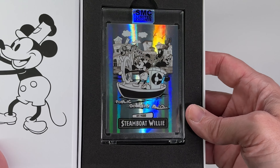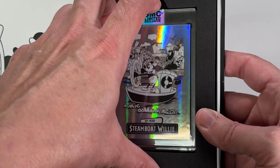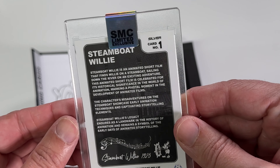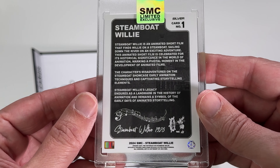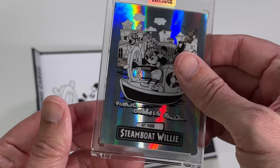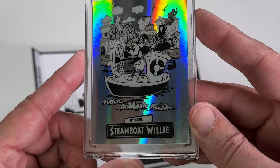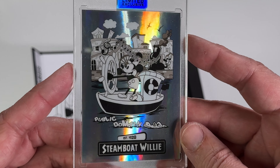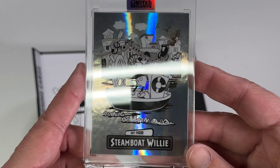So there is the card. Very cool. This one is not numbered, so it is just a regular version of it. But still very cool. There is another Steamboat Willie card to add to my collection.